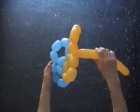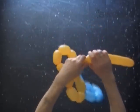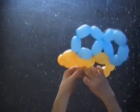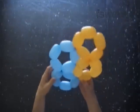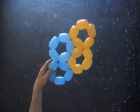Cut off the rest of the yellow balloon and tie off the end. The next two balloons we are going to twist and attach to each other in the same fashion as we did the first two.